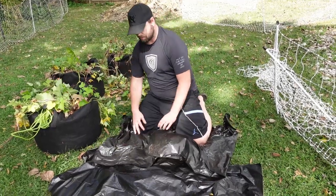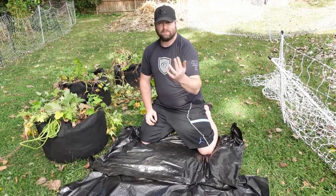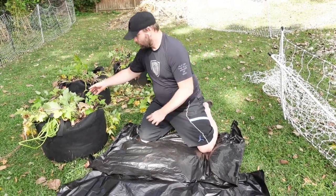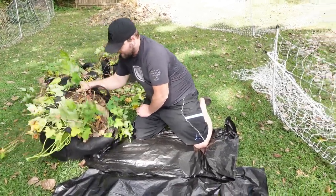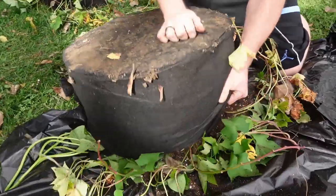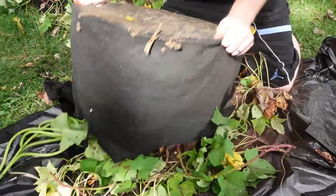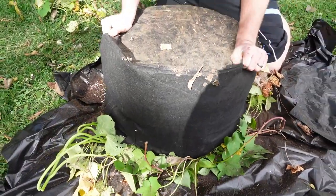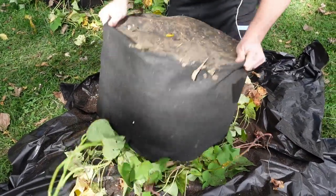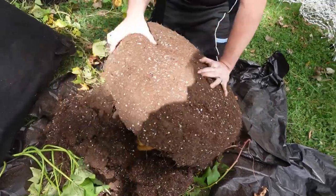I don't know which bag holds which variety right now, but we'll know when we dump them out because we have a white yam, Murasaki which is purplish red, and then a Covington which is orange — so we should obviously know when we dump them out. These are 25-gallon grow bags; we also planted some in 15-gallon bags.